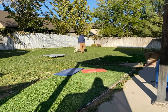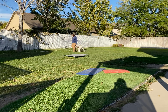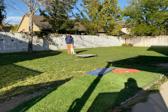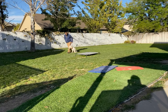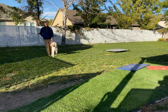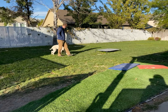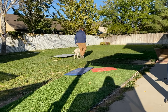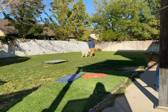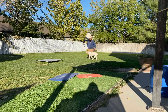Alright Heather, just getting you the first video update of Kevin here. So what we're working on is the heel position. Heel position is on our left-hand side. His head and shoulders need to be in line with that left leg. He's getting a little bit confused, doing a little sideways crab walk, but essentially we're teaching him the boundaries of the position.